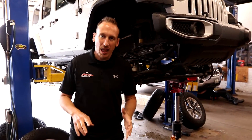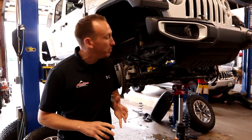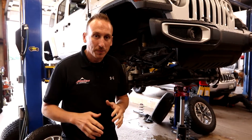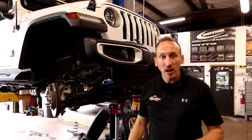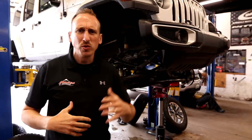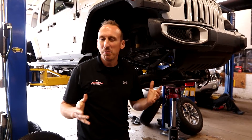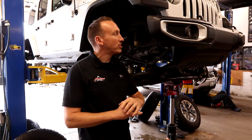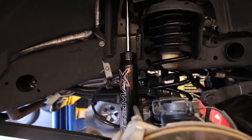After we install the new springs, we're going to check alignment — making sure that caster is still where it needs to be and that the steering wheel is centered. We're also going to aim the headlights using our headlight aimer to make sure everything is exactly where it needs to be. This is a pretty straightforward kit, but it's a day in the life of what we do here at the shop. Excited to see what this thing looks like all done.